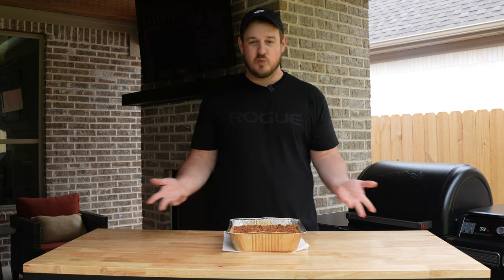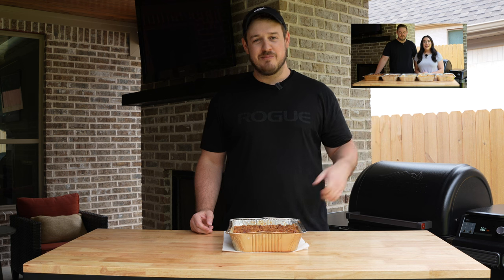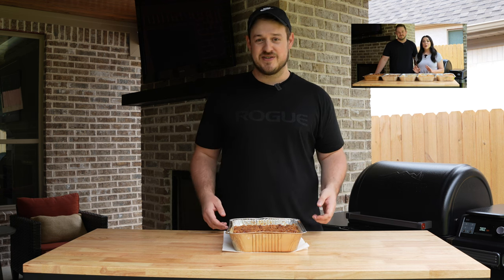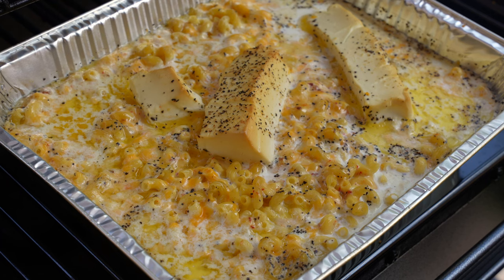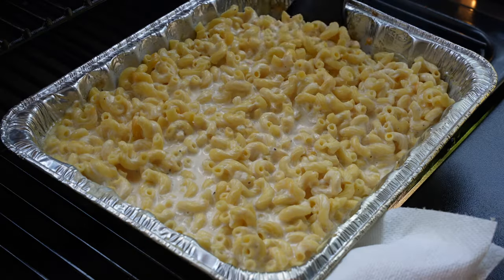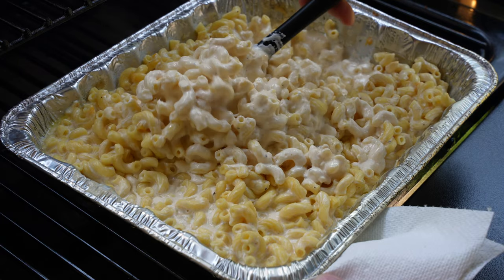You might be wondering what makes this the ultimate smoked mac and cheese. In a previous video, my wife and I put five of the most popular smoked mac and cheese recipes to the test. This recipe is kind of a Frankenstein made with all our favorite parts of those recipes — we think we've got the perfect cheese sauce, everything cooks together in one dish.